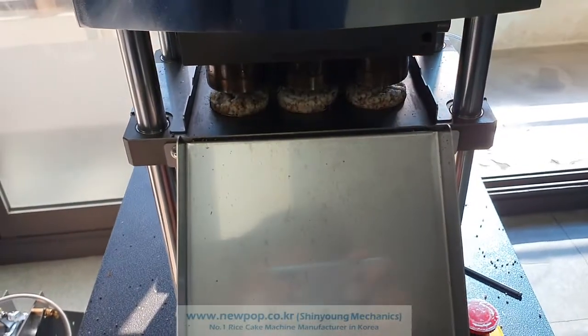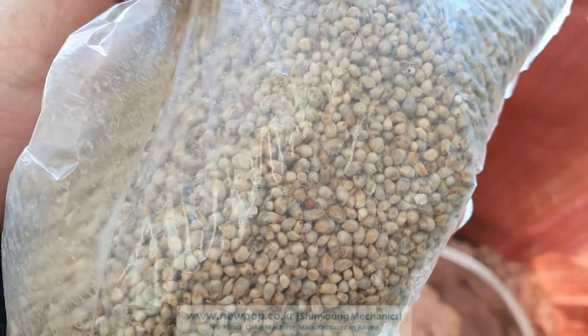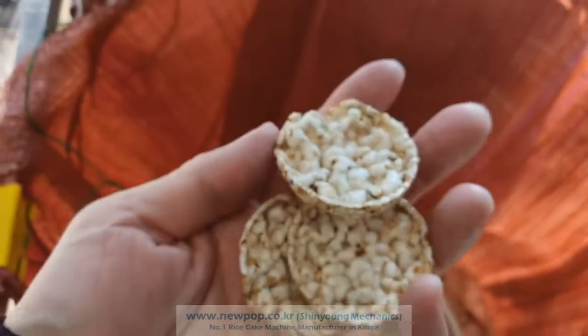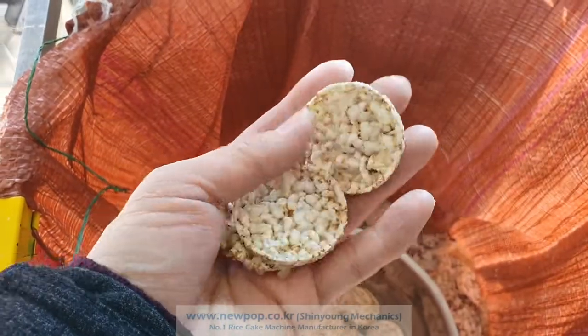This is the test of 4506 with the pearl millet. Pearl millet is like this, and this one is from India. We can make 100% pearl millet chips with this machine like this. Popping is very well.